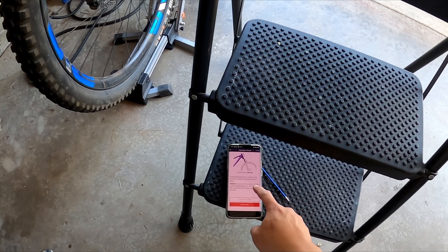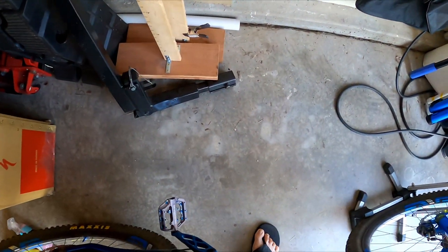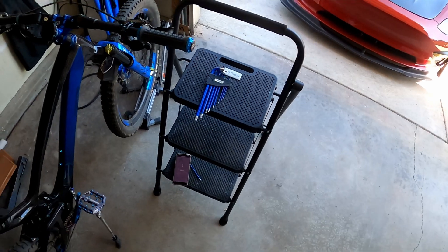Pull. Okay, now lastly, let's pull the fork to full extension. It's pretty much in full extension already — I can't pull it anymore. So we'll just let it be.